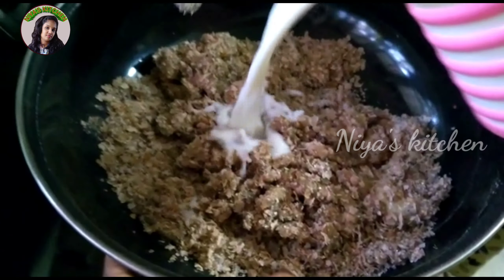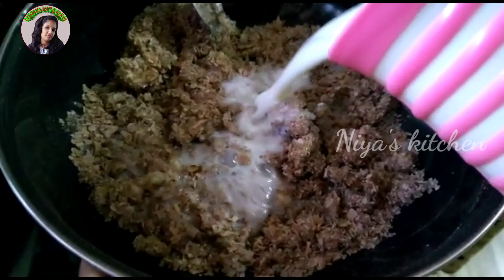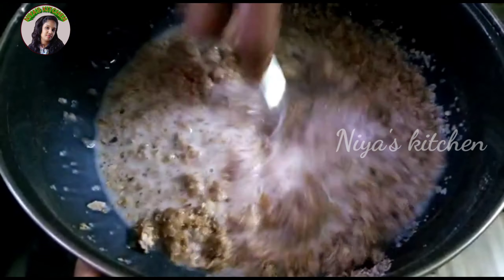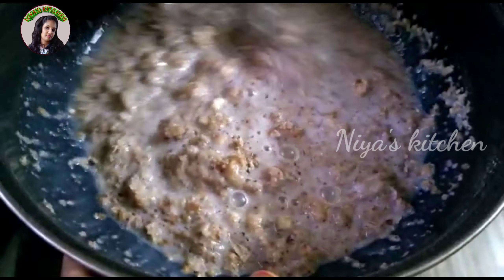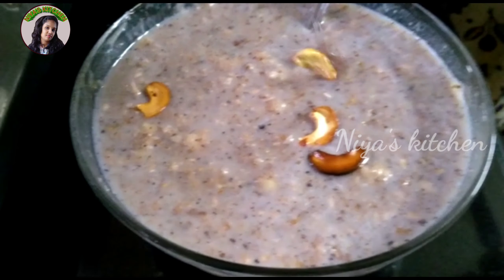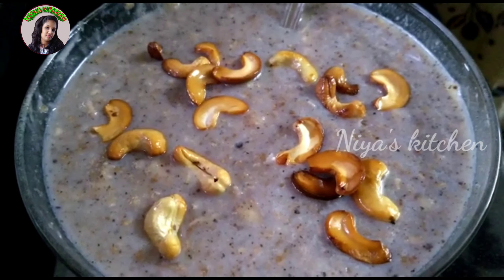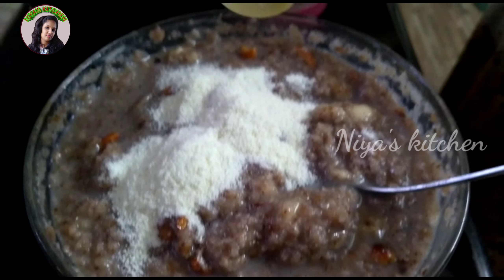Then add 1 cup of pāla. 2 cups of pāla. Once you cook it, mix and cook it. Then add 2 tablespoons of pāla.